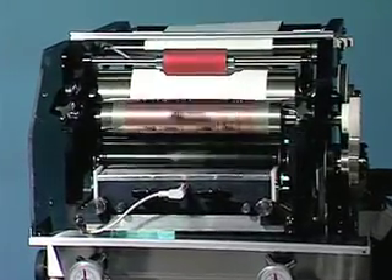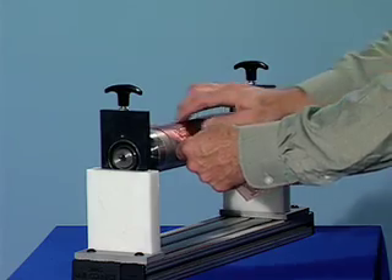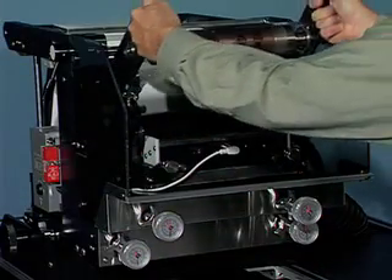All TruFlex UV models come standard with the format adjustment feature, which allows for the increase or decrease of the print image, exactly matching the required index of the packaging machine. TruFlex UV is flexible and effortless to use, while being easy to maintain. The print mat can be changed in minutes, and the print cylinder in just seconds, all without any tools.